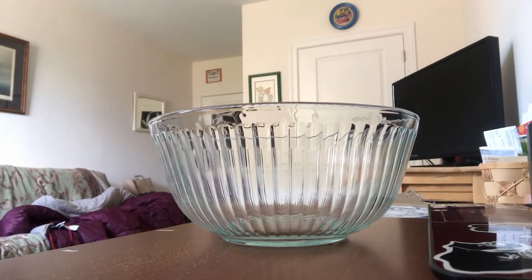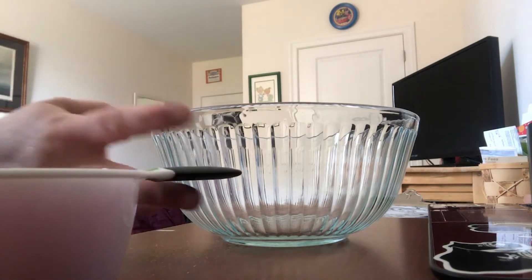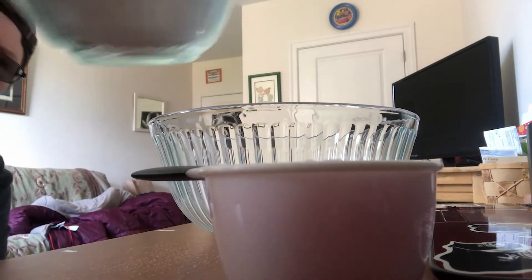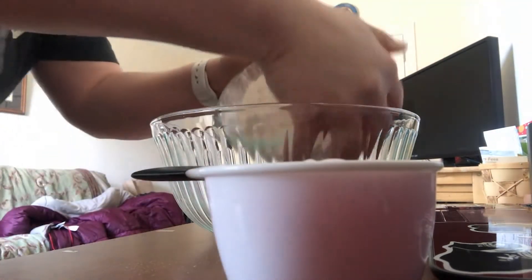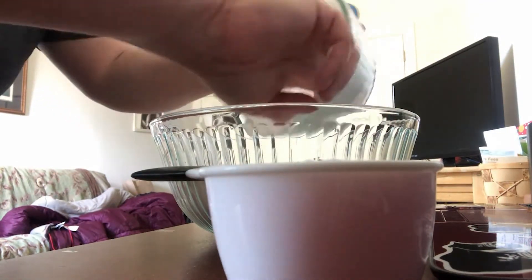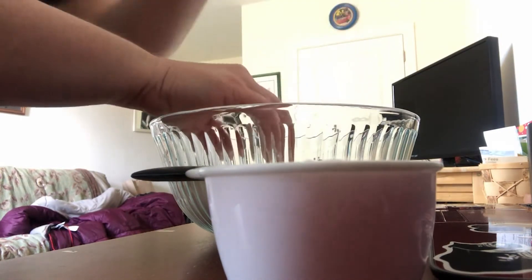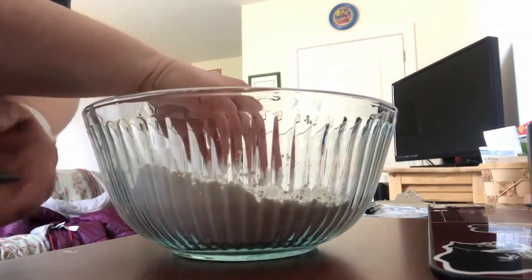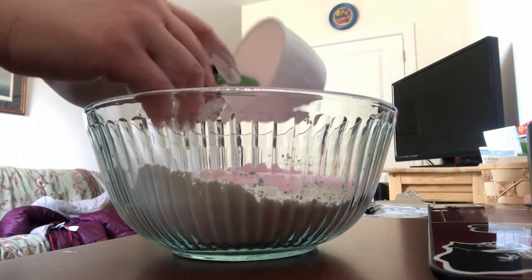So now that you have your bowl, I pre-measured my stuff out. This is the one cup of conditioner — my bad, two cups of cornstarch. So I'm going to go ahead and carefully dump that in here. Cornstarch is very messy. Now I'm going to add the conditioner to it — not shampoo, conditioner.